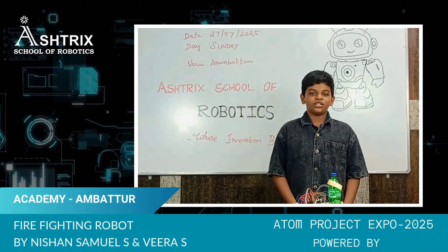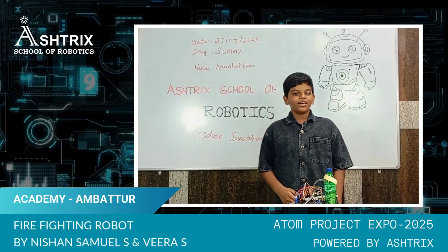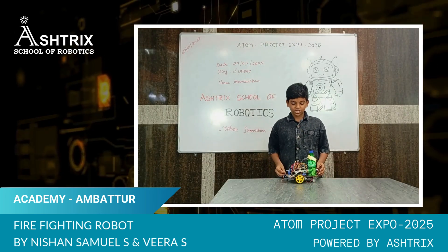Good morning, I am Nisha Anastam. I am in robotics, fifth standard, and I am the category hunter of innovations. My robot is a firefighting robot.